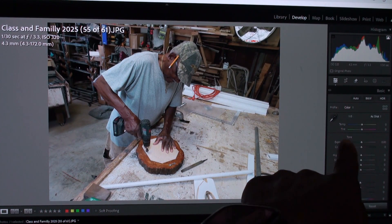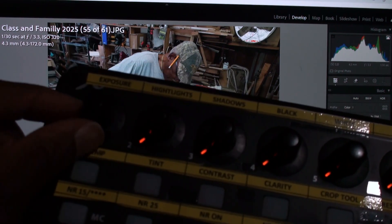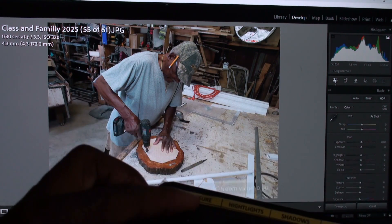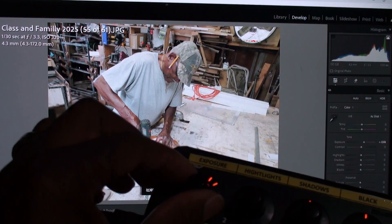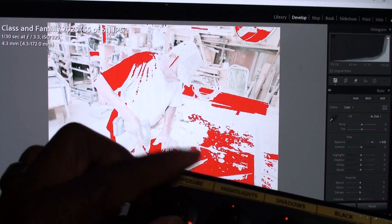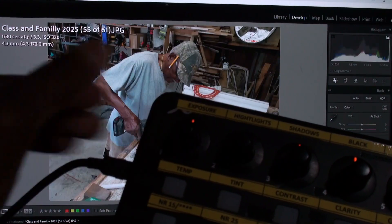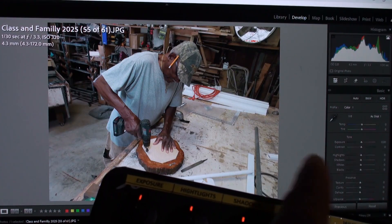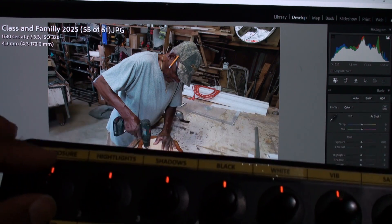I start with exposure — here's the exposure slider on the screen. My first knob is exposure. If I turn it to the left, it darkens the picture. If I go to the right, it brightens up the picture. If I go all the way to the right, the picture is totally blown out. And if I press the knob, it resets. So that saves a lot of trying to move these sliders around with your mouse.